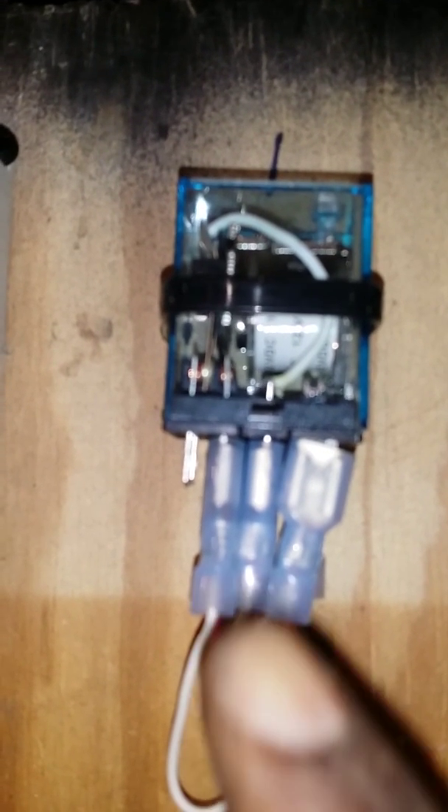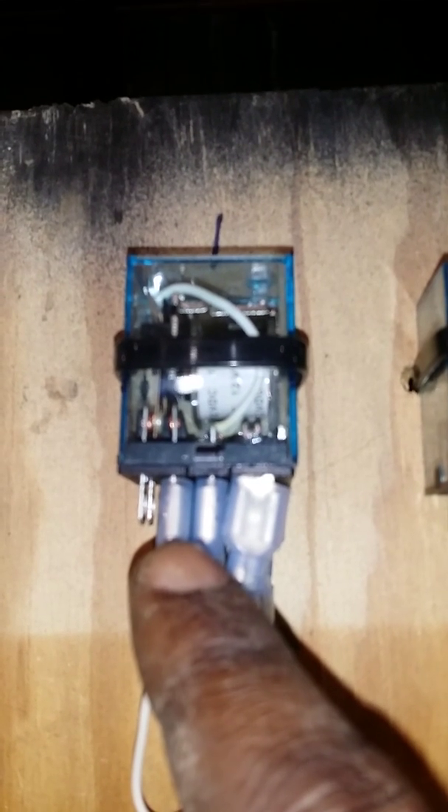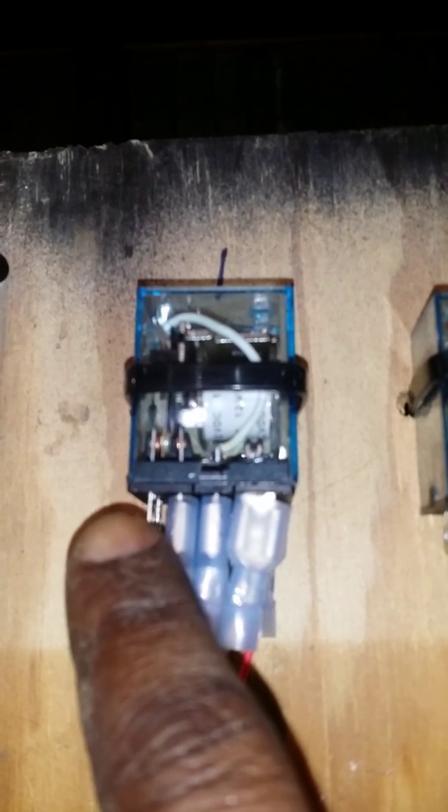Inside this relay switch there's a copper piece on this side and a copper piece on the other side, with a little lever in the middle. When it gets power, it clicks that lever over to the right side, which is connected to these wires and feeds power to the motors. Once the power's cut off to the relay switch, it flips that lever back using magnetic energy, clicking it back to the other side, which has nothing hooked to it - so it's not getting any power anymore.